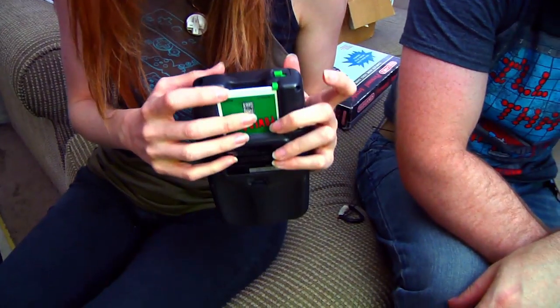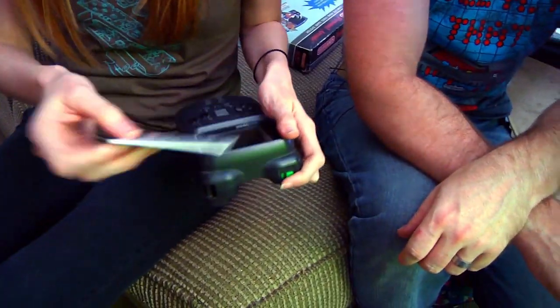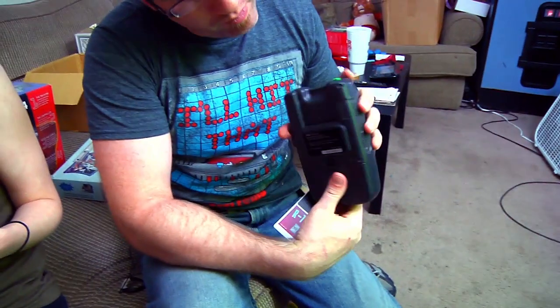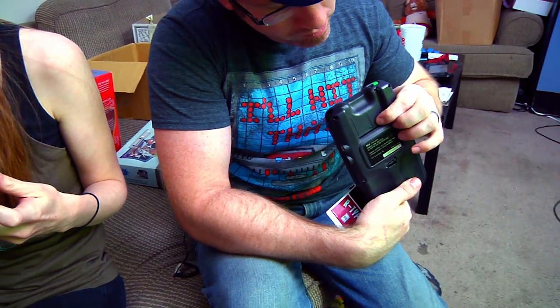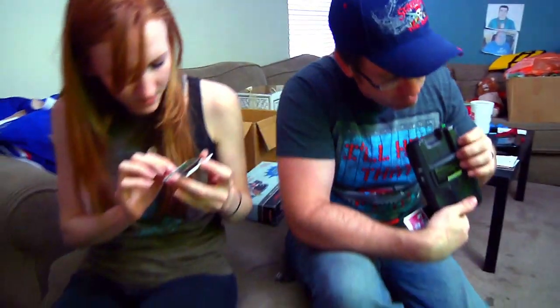It could be just a case where the connections need to be cleaned or something. What is that thing called? Turbo Express. I'm guessing I just need to get it cleaned because it came out of a filthy box.